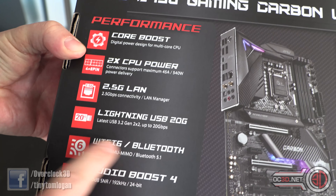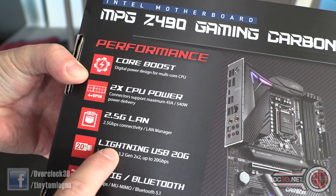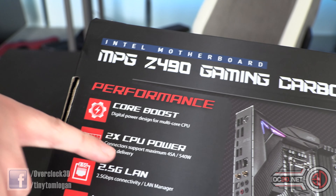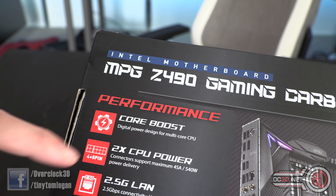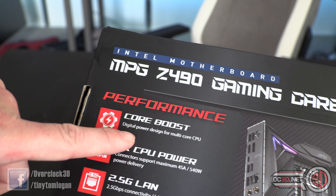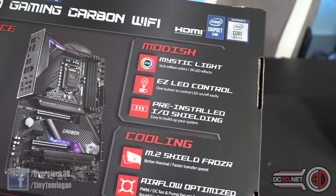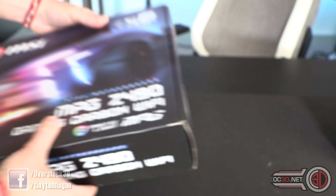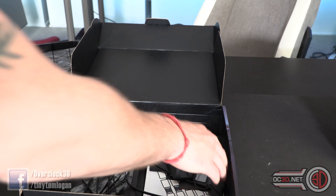Features listed on the box include Audio Boost 4, Wi-Fi 6, 20G Lightning USB, and 2.5 gigabit LAN. They're saying it's two times CPU power because you've got a 4-pin and an 8-pin — I'm not sure how that's two times; surely that would be 1.5 times. Also Core Boost, with digital power design for multi-core CPU, plus lighting and cooling. You can check the OC3D website for in-depth specifications.